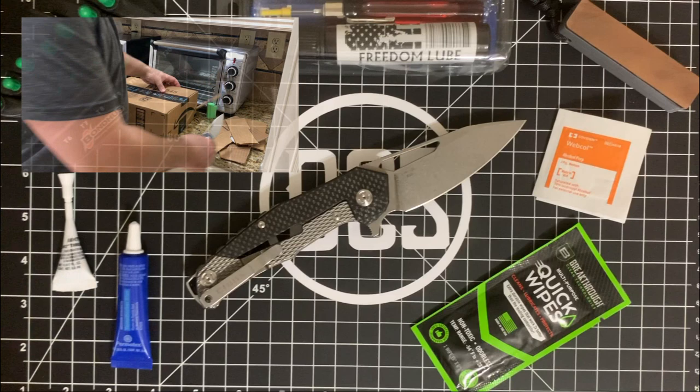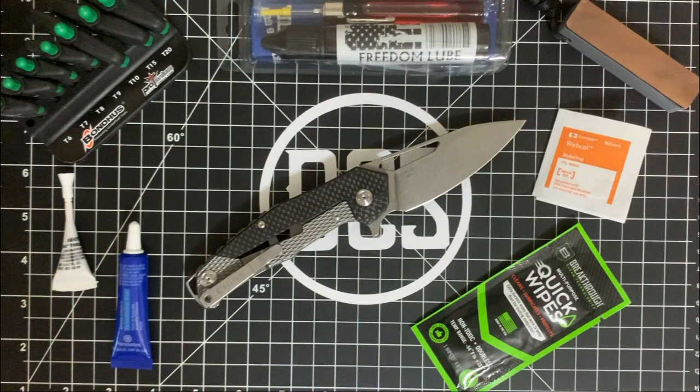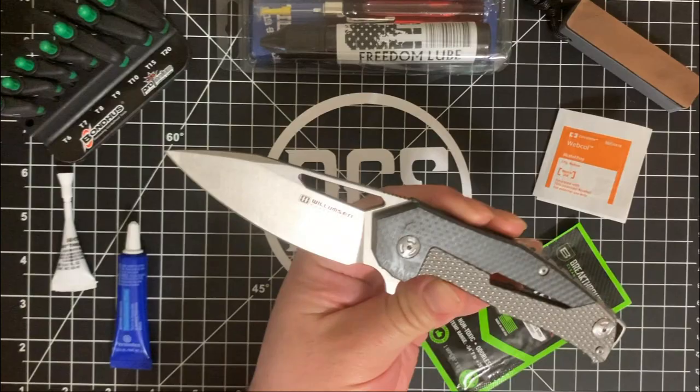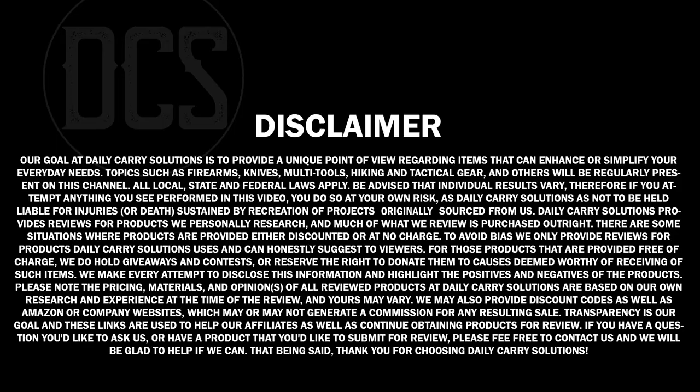I have a couple of buddies here that are going to help me take it apart, clean it, secure it back together, lube it, and sharpen it back up. Let's go ahead and get started. But first I want to show off the stuff I'm going to use and talk about it once the intro pops off. Then we'll get on to the video itself — stay tuned to check out the players in the game and what's inside the Willemsen Copenhagen Chibs in D2 with the carbon fiber and titanium frame lock.